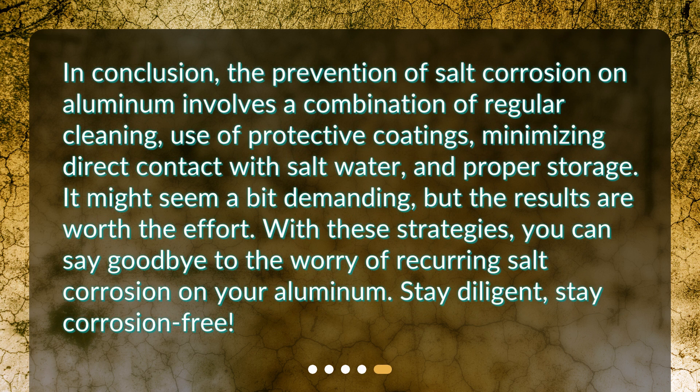In conclusion, the prevention of salt corrosion on aluminum involves a combination of regular cleaning, use of protective coatings, minimizing direct contact with salt water, and proper storage. It might seem a bit demanding, but the results are worth the effort. With these strategies, you can say goodbye to the worry of recurring salt corrosion on your aluminum. Stay diligent, stay corrosion free.